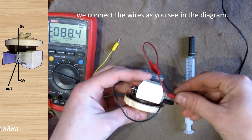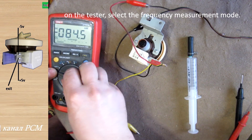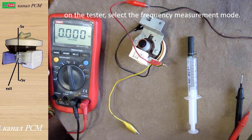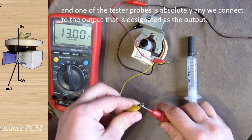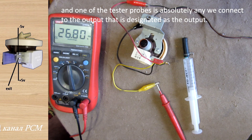We connect the wires as you see in the diagram. On the tester, select the frequency measurement mode. One of the tester probes — absolutely any — we connect to the output that is designated as the output.